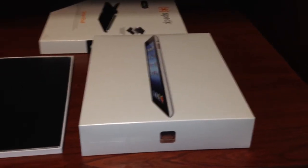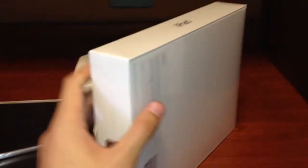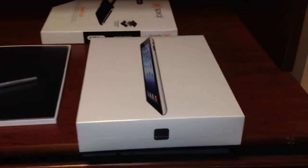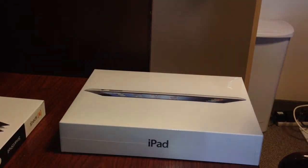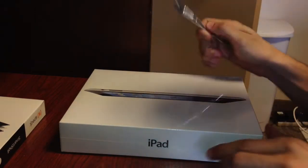And yep, this is the new iPad right here. Pretty much the same exact box as the iPad 2, just a little different picture there. Let's get ready to do the unboxing. Alright guys, let's see what we got here — using a little X-Acto knife to open it.